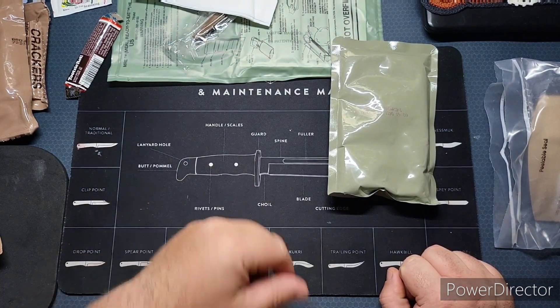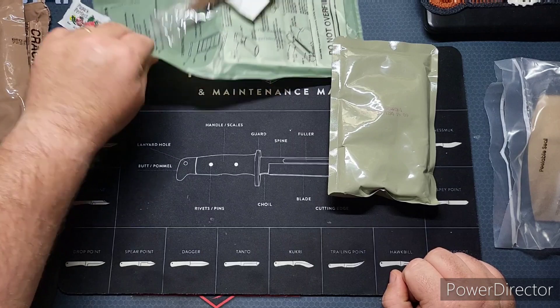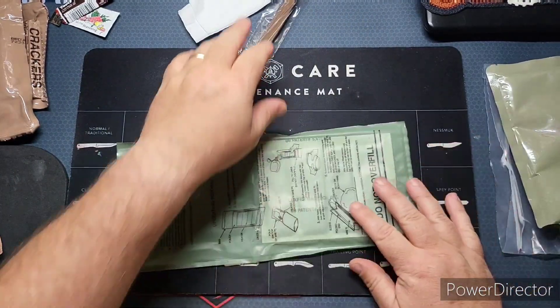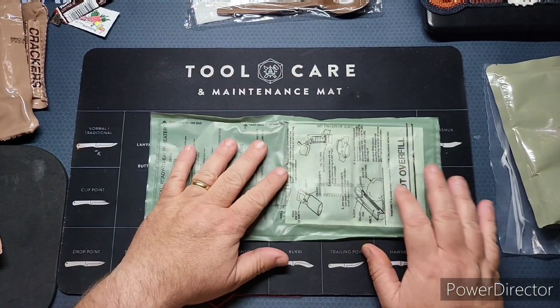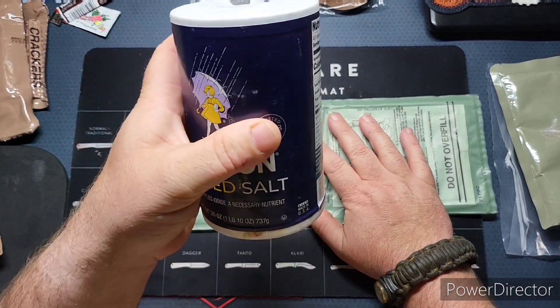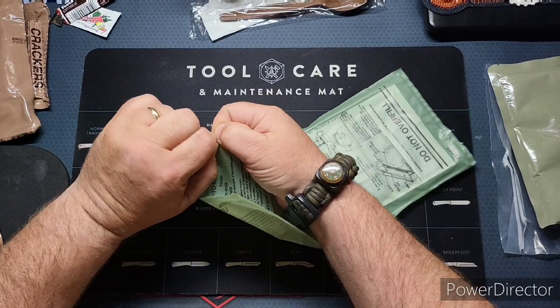We're going to fire up this heater. Yesterday we didn't have any salt because the pack didn't come with any — because of the reduced sodium it advertises. So we've got our own salt here and we'll see if we can get this thing to work right.